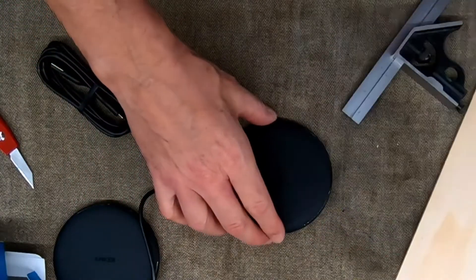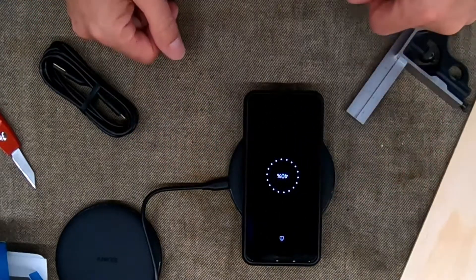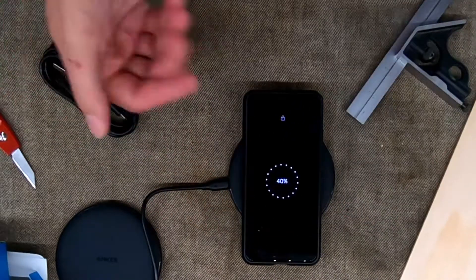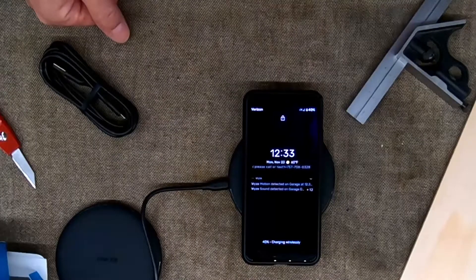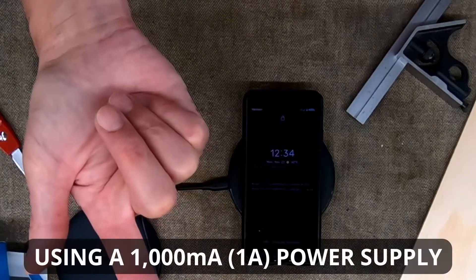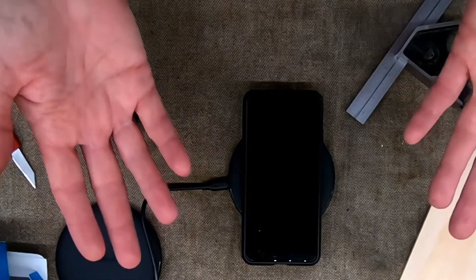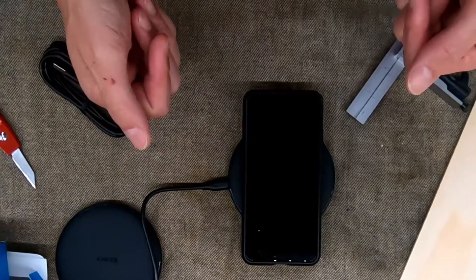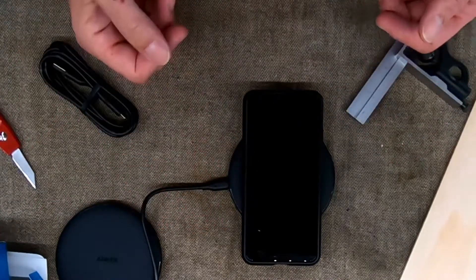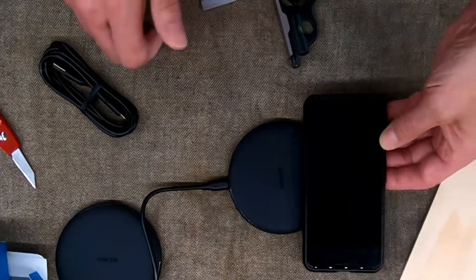The little blue light turned off, so now let's set a phone on it and see what happens. When you set it down, boom — wireless charging. It doesn't tell you how fast it's charging. The power block I've got it plugged into is a one-amp power block — it's not a Qi or PD certified power block. How fast your phone charges with this just depends on how much you want to spend on the power block you buy separately, or you may already have one.